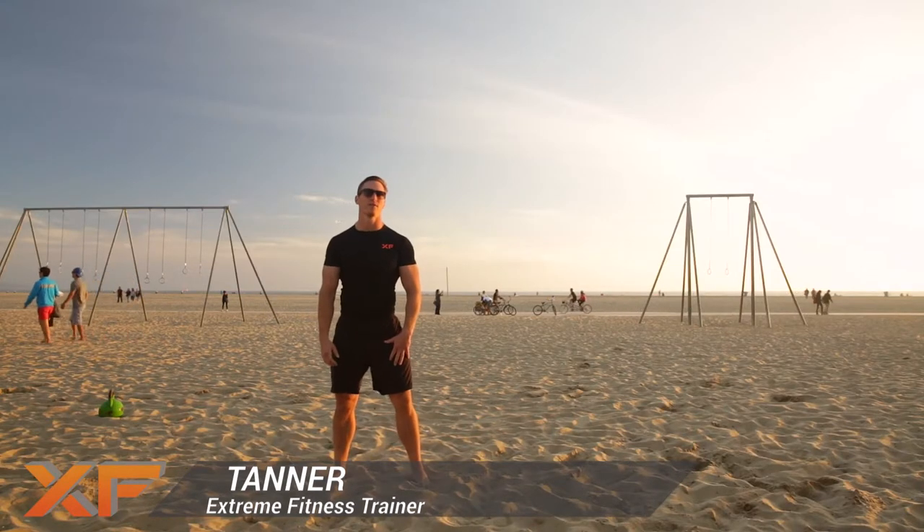I'm Tanner Marty at the Original Muscle Beach in Santa Monica, California. One of my favorite things about training outside is that I can take my kettlebell with me and start doing some throws. That's just not something that's going to fly or be cool in any gym anywhere.